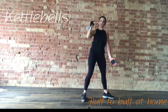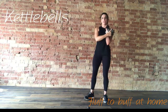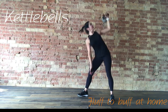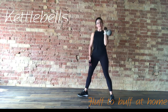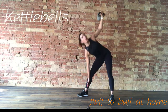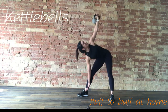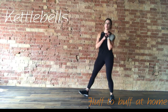Three, two, last one. Changing to the other side — racking it on the chest, foot to the side. Hip out, press. 10 seconds. Keep your eyes on the weight. Three, two, one — rest.